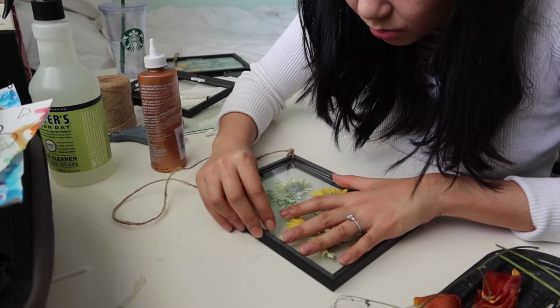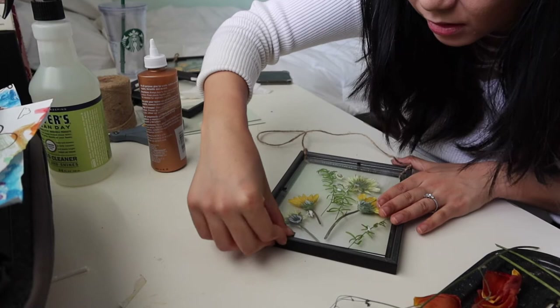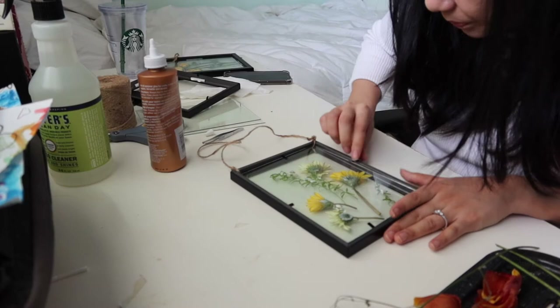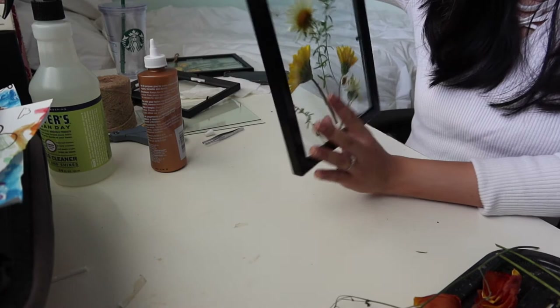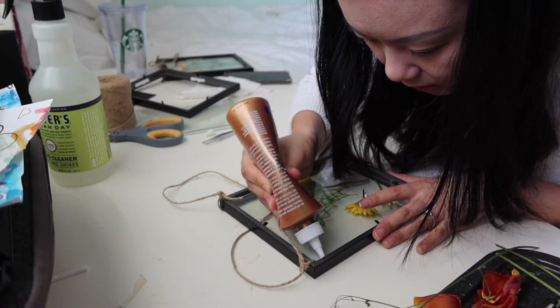I don't really have much of a choice here if you want a clear background, unless you do like an epoxy — I've seen a lot of woodworking people use that. And then this is what it looks like. I can shake it around — if the glass doesn't shake, then that's a good sign. I'm just going to glue the glass a little bit on the sides so that it doesn't accidentally fall apart.